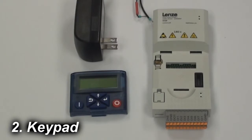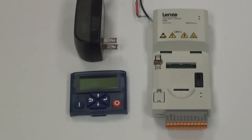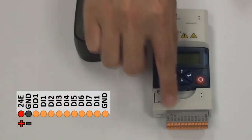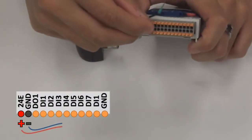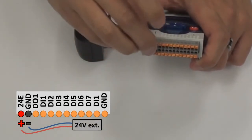Now I'm going to be talking about how to use the 24 volt external keep-alive with the keypad so you can program the control unit on your desk. You're going to pop in your keypad and connect 24 volts to 24E and ground. Your positive will go into 24E and your negative will go into ground.